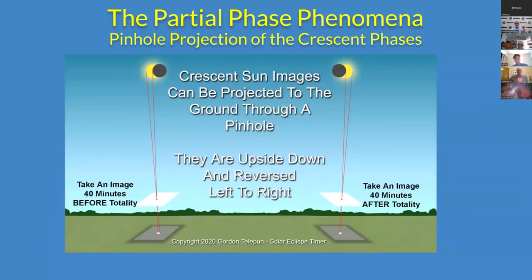The crescent phases will do the same thing, except they don't have enough detail — a small crescent phase on the ground — to realize which is up and which is down and which is left and which is right. But it is opposite of what's happening in the sky behind you.